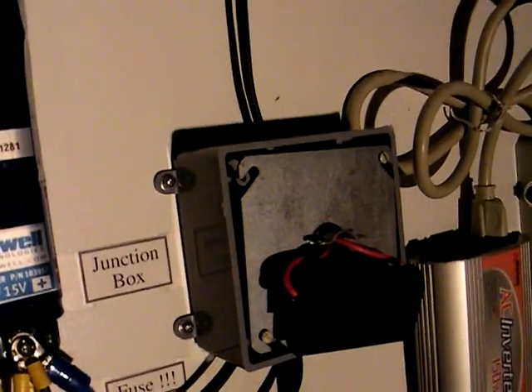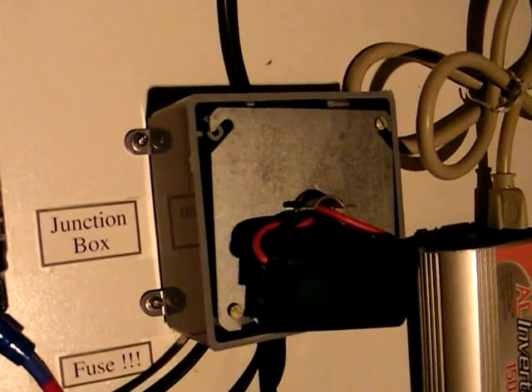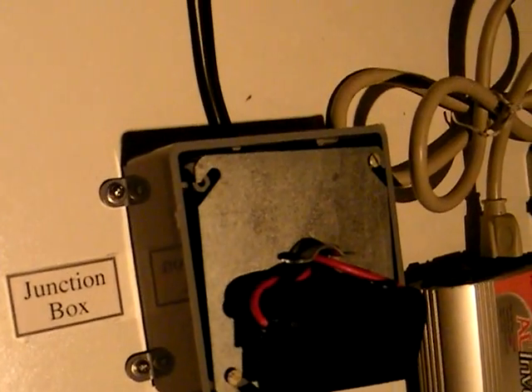You can see it says '12 volts from the pedal generator.' It comes down to this junction box. I have mounted a watt meter on the junction box itself.